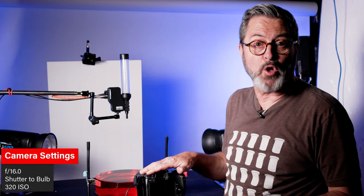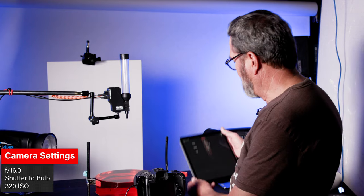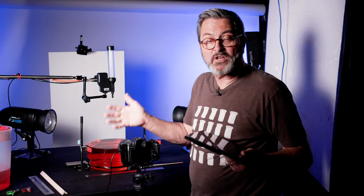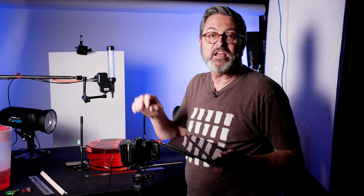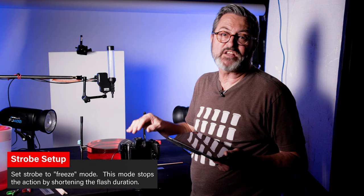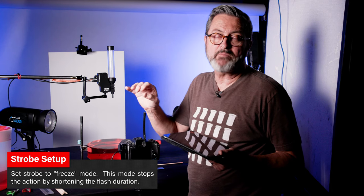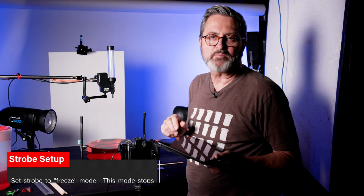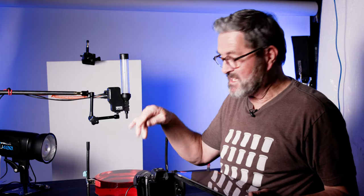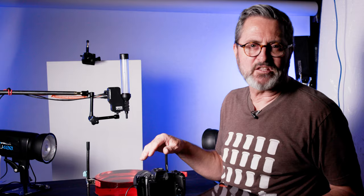I'm going to set my camera on bulb mode. In the app, I'm going to put it on flash sync. I'm not going to try to freeze the splash with my shutter — I'm going to freeze it with the freeze mode of the FJ400. They've got a T-mode that will shorten the flash duration and freeze the water when it splashes. But I have to be in a dark room because even though my exposure is only about a second in bulb mode, it's long enough to pick up any ambient light in the room.